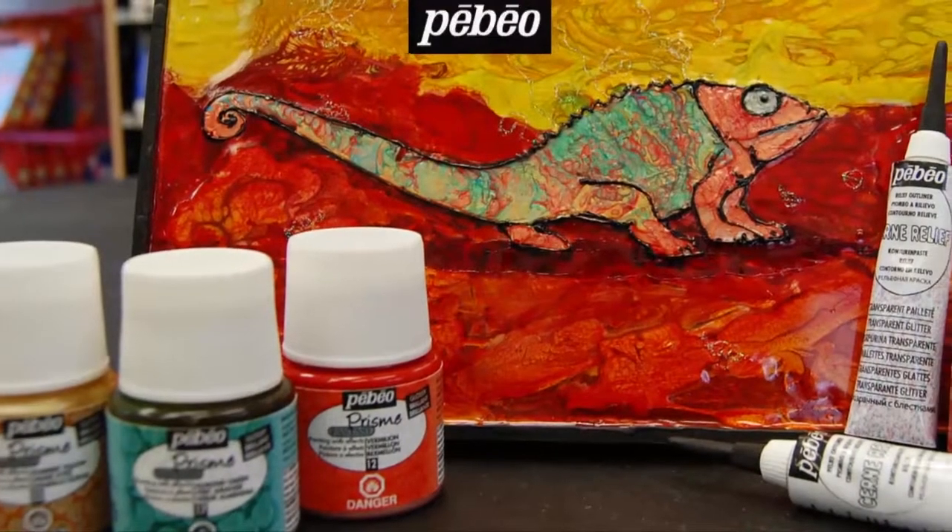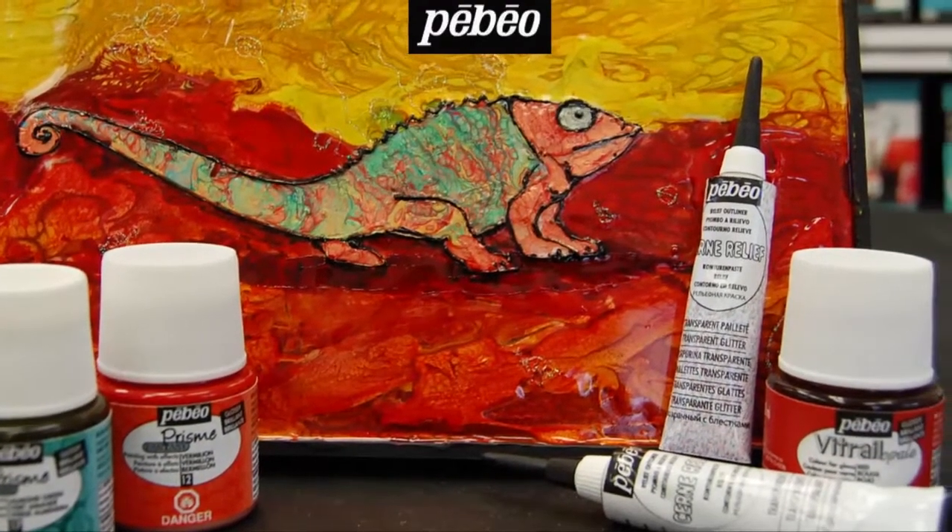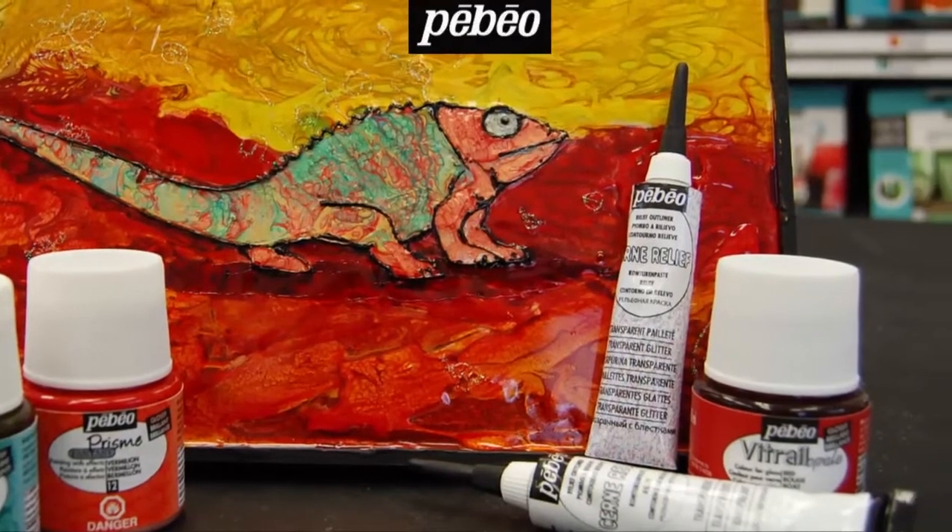In this example, we will explain how the artist created this piece, using, among others, the product shown here. The main focus will be on the interaction of the different Prisma colors combined together.